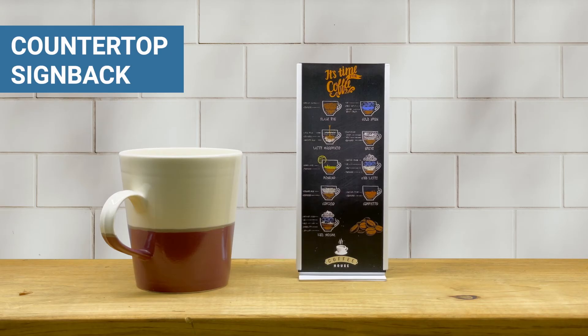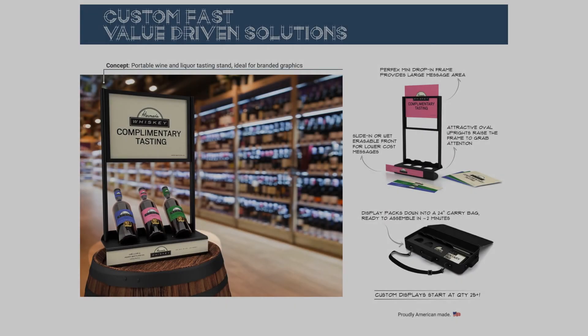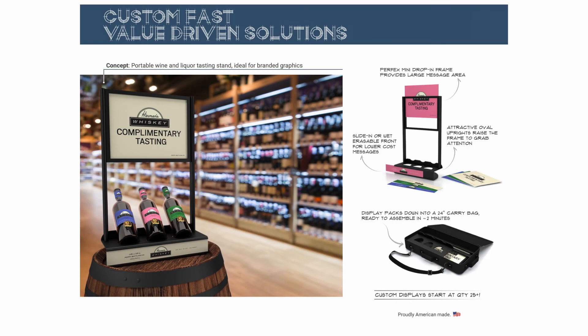If you like our Shelf Talkers but want a tabletop option, definitely check out our countertop sign back. Shelf Talkers can also be built into assemblies, as you see in this liquor tasting station.